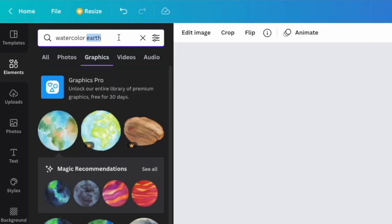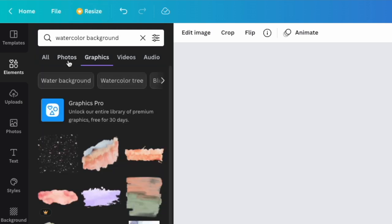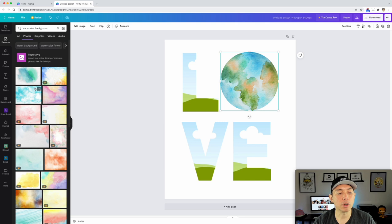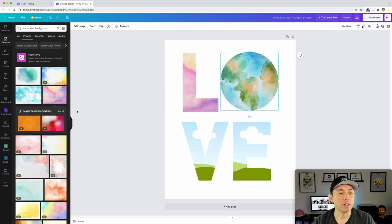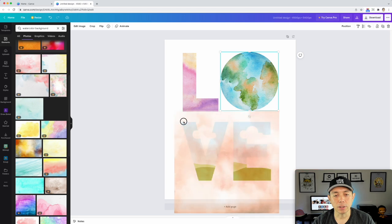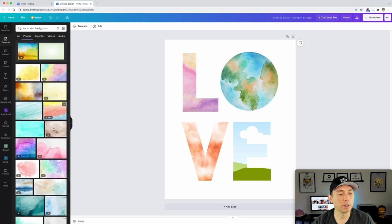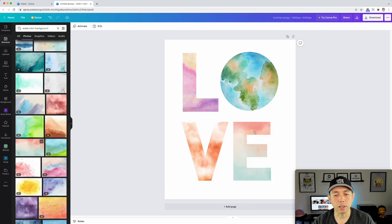Let's do 'watercolor background' — these are for coloring the letters. Go to Photos; they're a lot easier and we can see what colors to use. Make sure they're not pro if you don't have the pro version, but there's a lot more variety with pro. I like this one — it's not pro. Let's scroll down and pick another one. I want a cool one for each letter, and for the E — cool. So you can click on the letters to move the background around or grow it inside the frame.